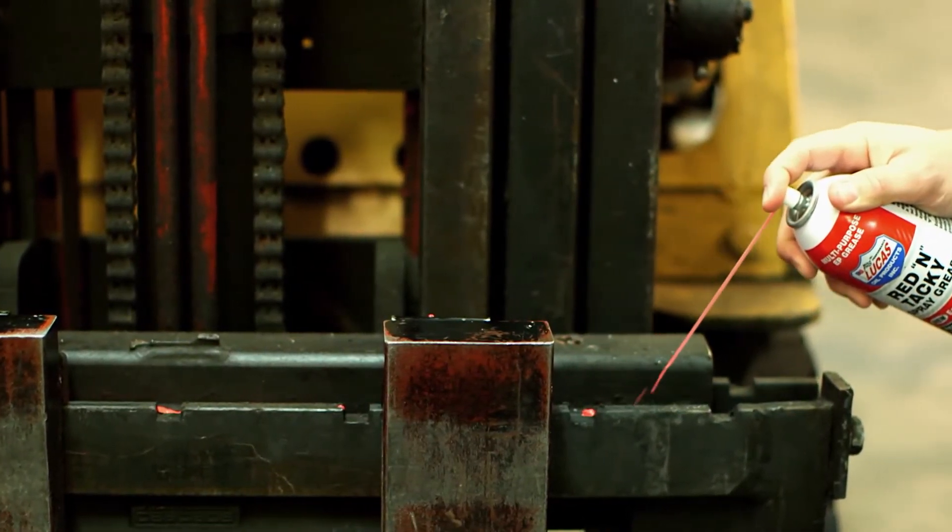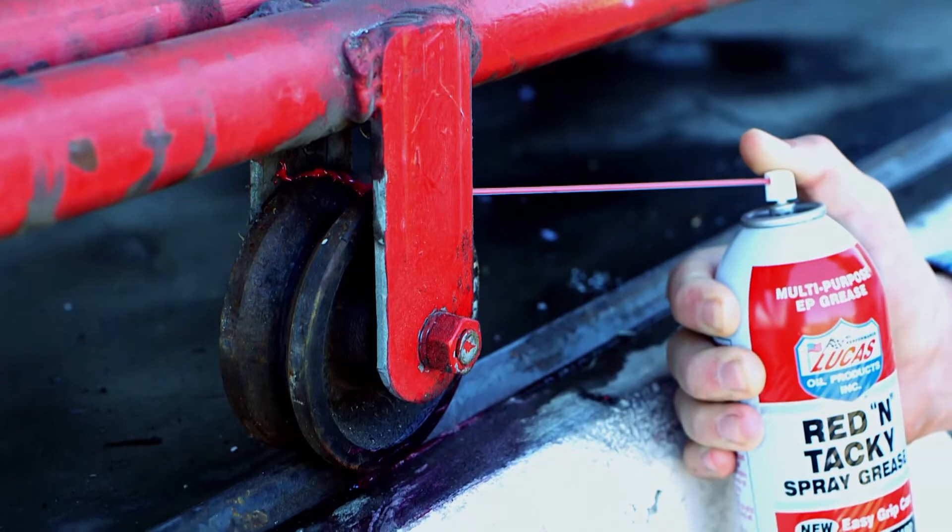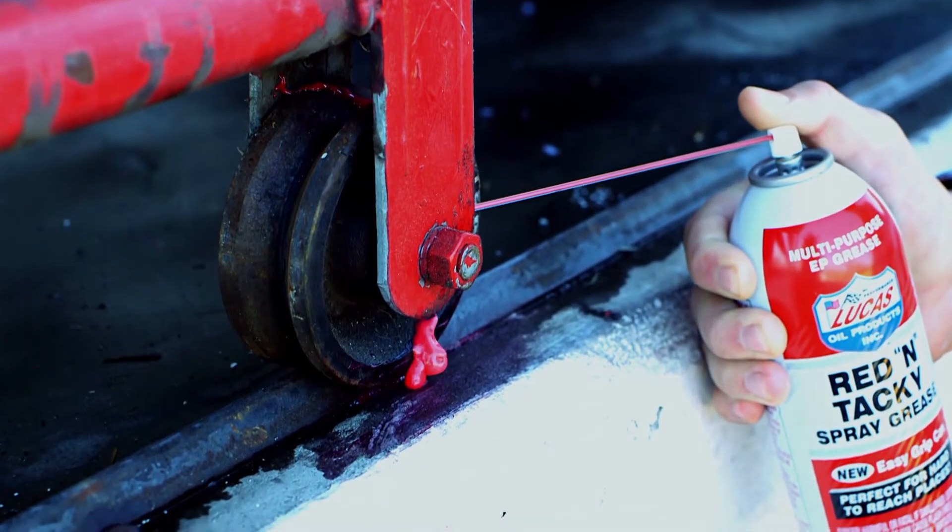Anywhere I needed a high-pressure EP grease, we used Red & Tacky. We couldn't always reach locations without having an aerosol, so Lucas Oil has now come up with an aerosol.